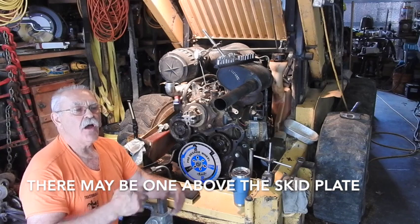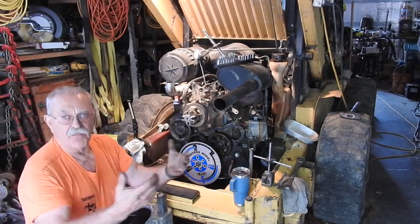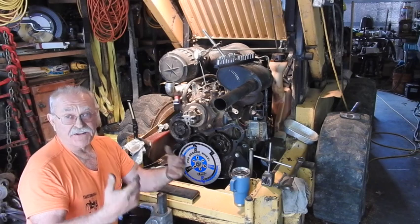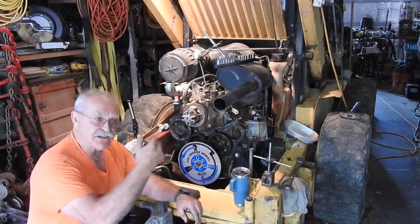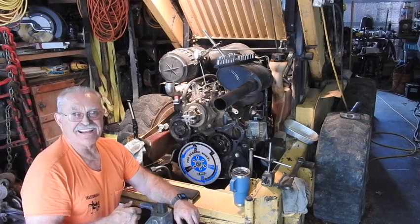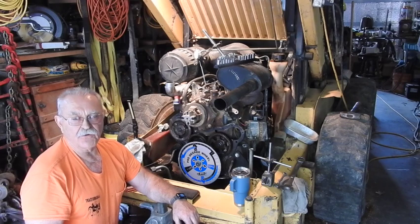I took the inspection plates off. All you can see underneath one inspection plate is the big housing on the back end of the motor that's over the top of the flywheel, which actually drives the two hydraulic pumps for the two sides of the skid loader and the hydraulics for all the loader operation.